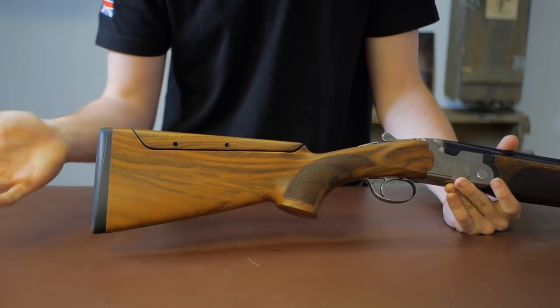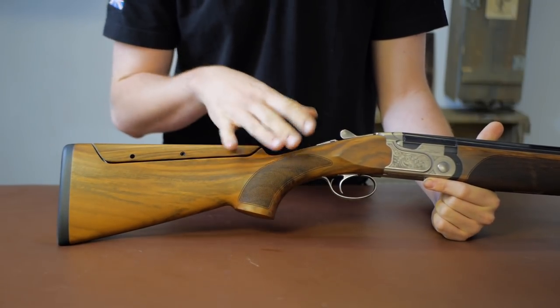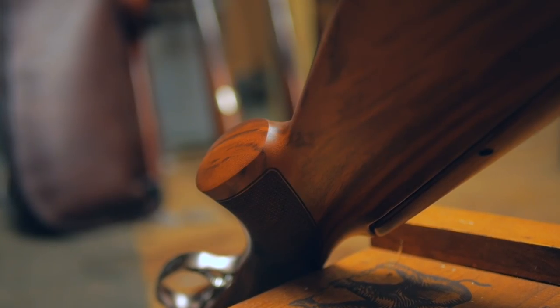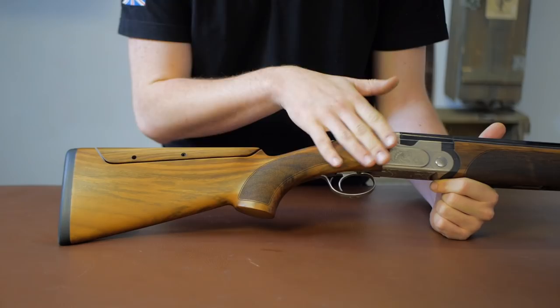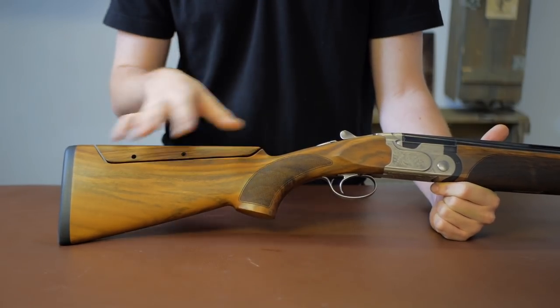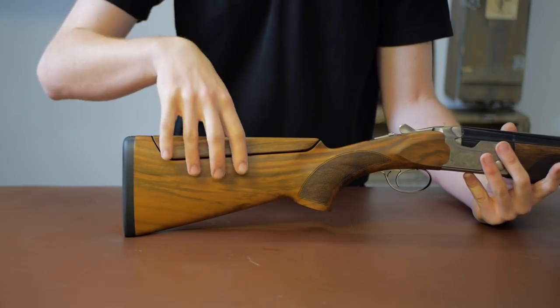Starting on the back, we have the Beretta adjustable pad system. Moving on, we have a technical grade three piece of wood — however Beretta only call it a grade two and a half, as they only have three grades: two, two and a half, and three. They generally come in this lighter honey color, though I've seen a couple of dark ones come through.